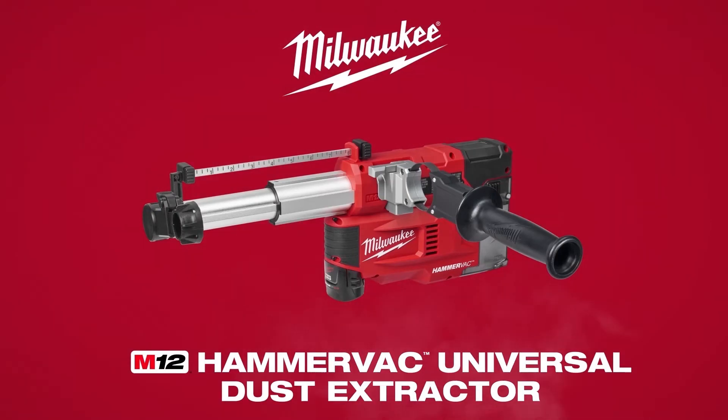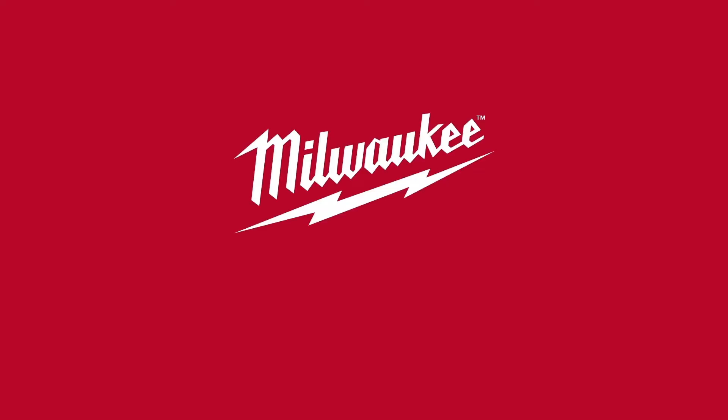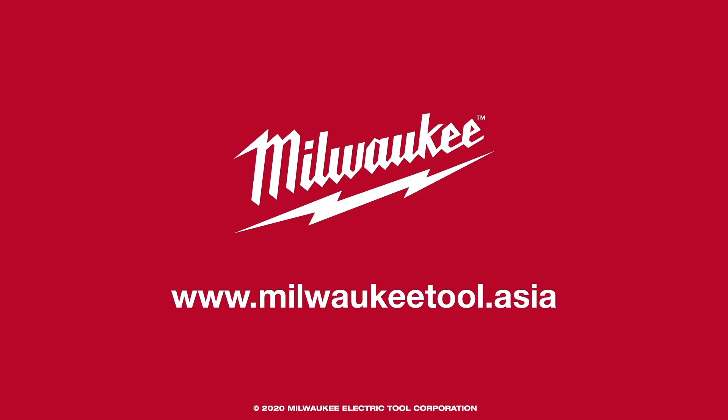For unmatched versatility, the M12 HammerVac universal dust extractor.